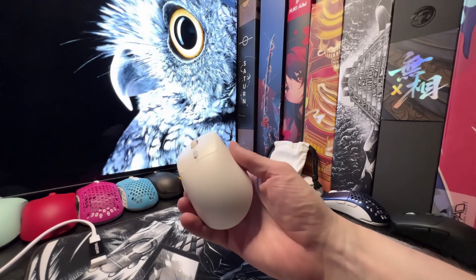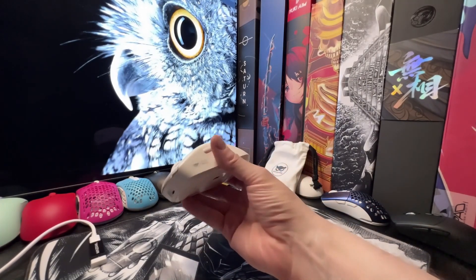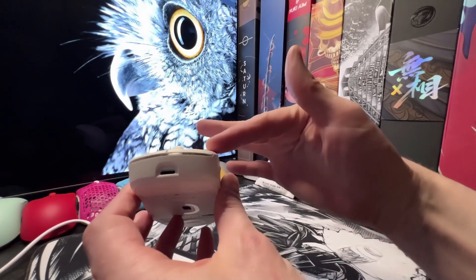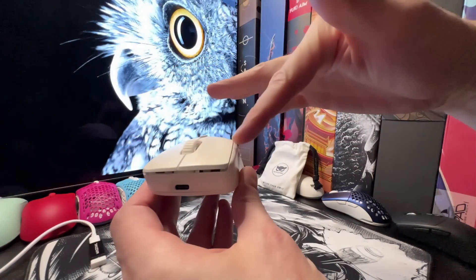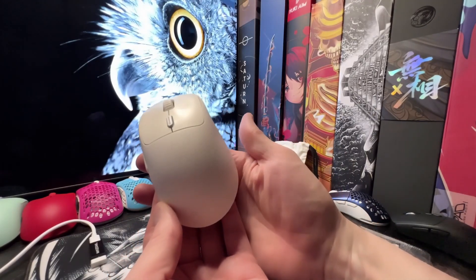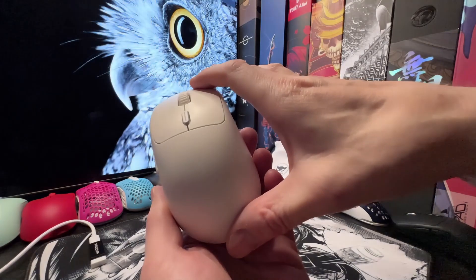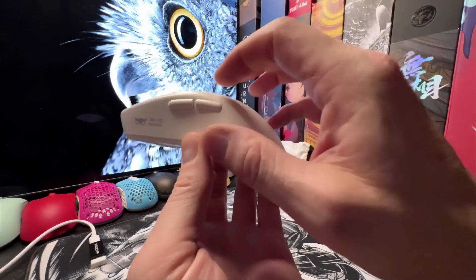As you can see, it's a solid shell design. The shape is a bit different than any other mouse I have. Typically an ergo mouse kind of slants at the front, but this is very straight and blocky at the front, and then it's got a nice curve at the back. It's also a pretty tall mouse. Dimension-wise, it's 121 millimeters long, 66 wide at the widest point, and 40 millimeters tall.